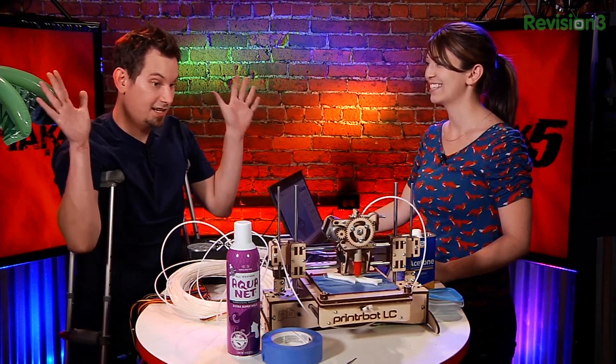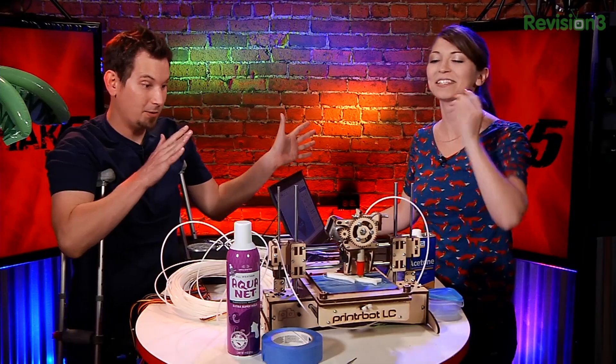I literally just plopped this on your desk, and now we're printing sharks. How did we get from there to here? So I had to build it, put it together, figure out how the software works, and hopefully get all the calibration working and make it actually print. This is a great real-world scenario of going from knowing nothing about 3D printers to — hey, look, I have a shark.